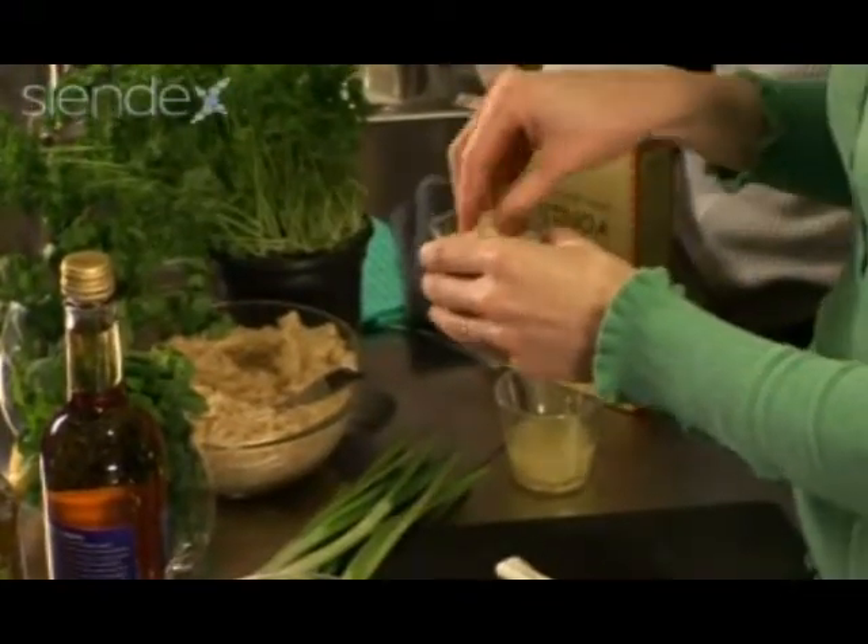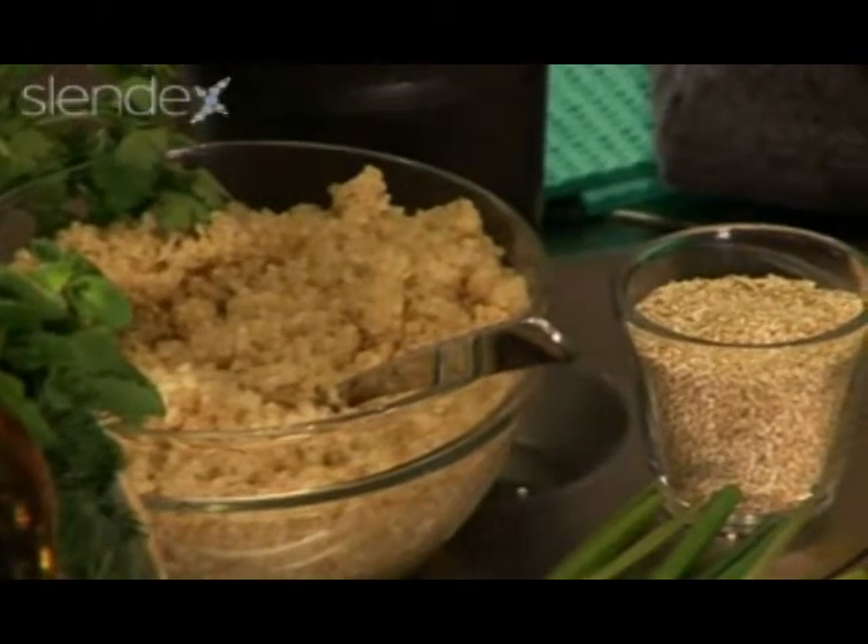I've taken the raw quinoa and put it into a big pan of boiling water — about 10 or 15 minutes depending on the brand. I've already done that. I've also poached a chicken breast.